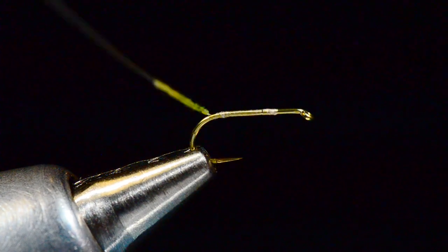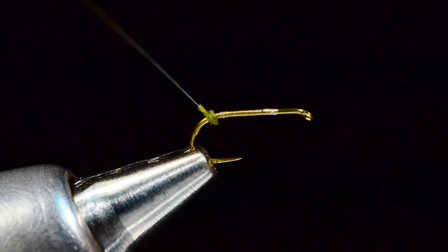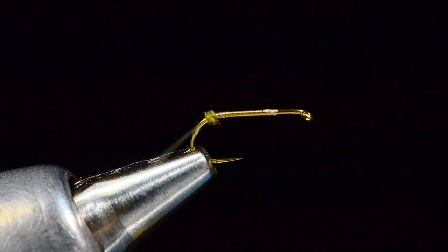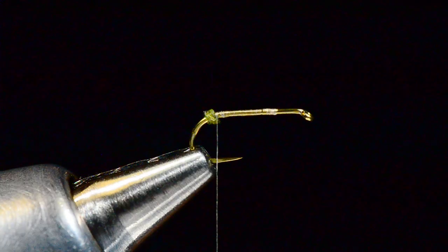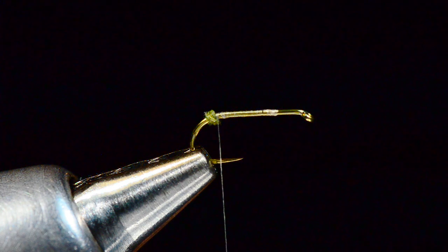I'm going to work back so I can get this ball around the bend of the hook, and build that little ball and run out just in front of it — just a tiny little ball of dubbing on there. I'll show you how to do a multi-fibered split tail.